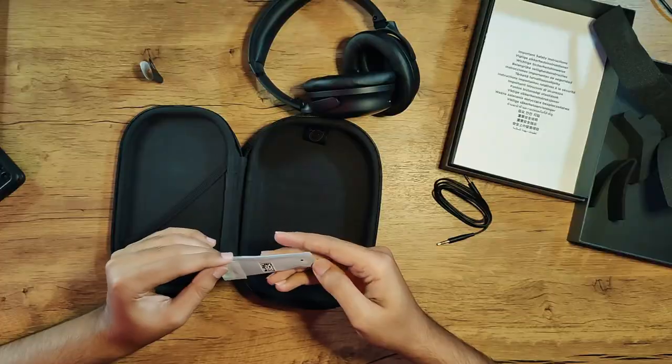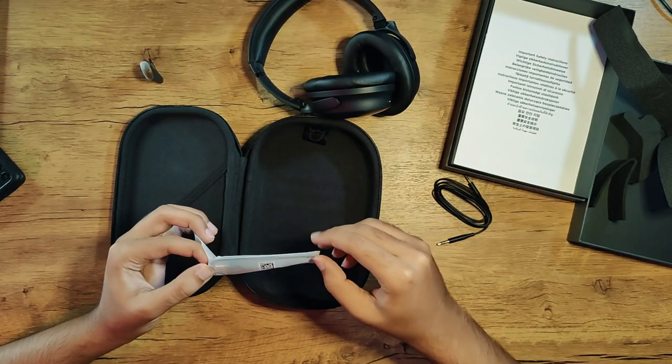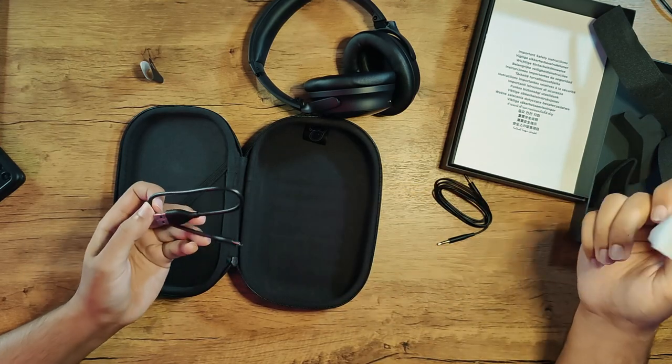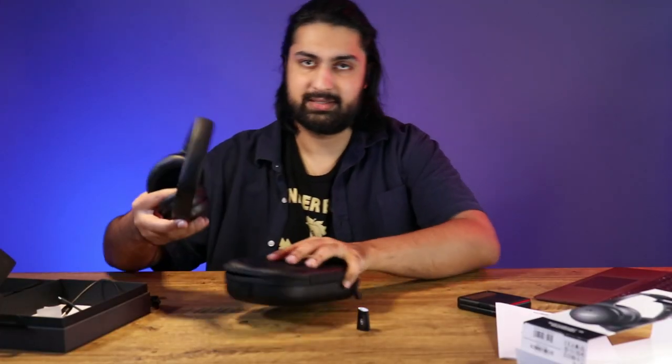Also in here, we have a charging cable — a USB-C cable. They say up to 24 hours of use. I'm sure it's already charged, so there's no point, or at least there's some charge.